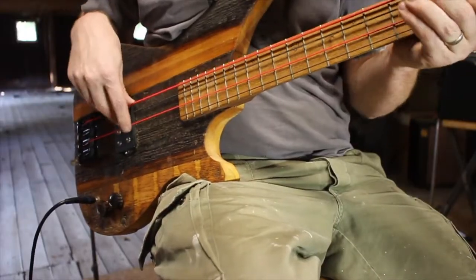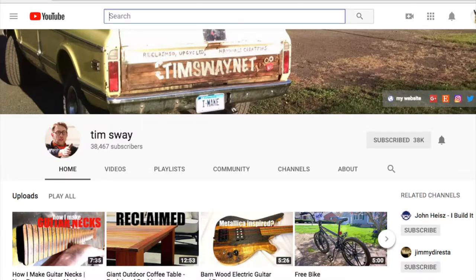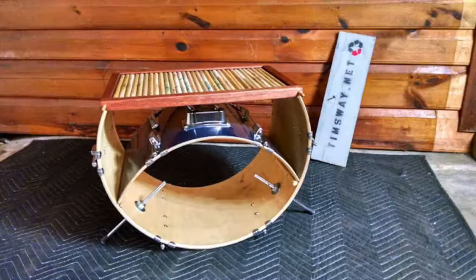Hello! Welcome to the New Perspectives Music YouTube channel. My name is Tim Sway, I'm your host, and you may recognize me from my other YouTube channel which is just called Tim Sway. On that channel I make things from reclaimed and upcycled materials, including these guitars.